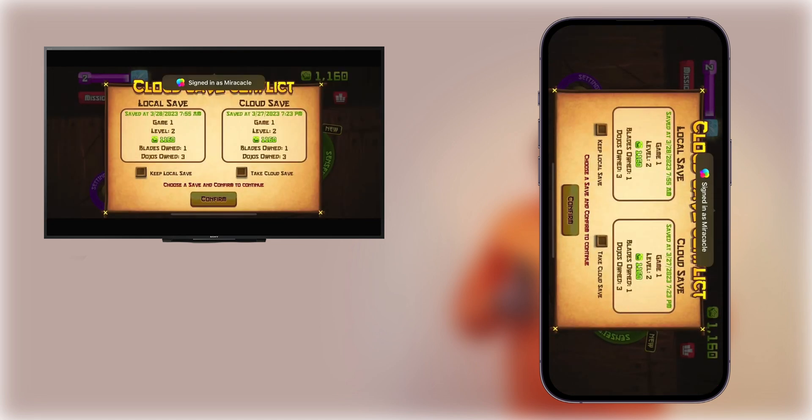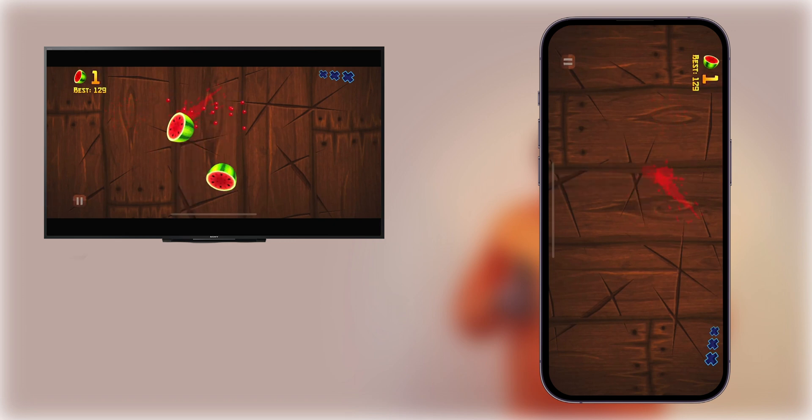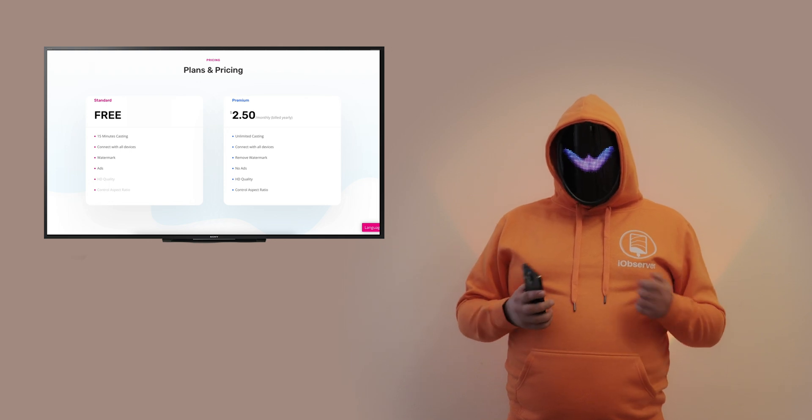Feel free to do whatever you need. I'd like to note that premium is basically required to enjoy Replica, since the free version also restricts video quality and disables sound. There's a free trial, so you can decide if it suits you.